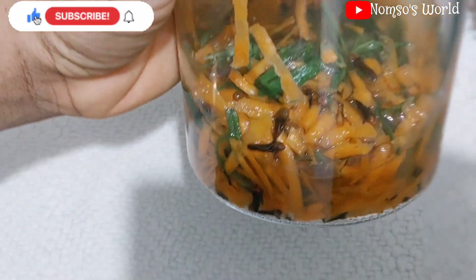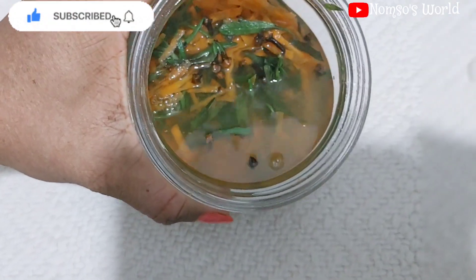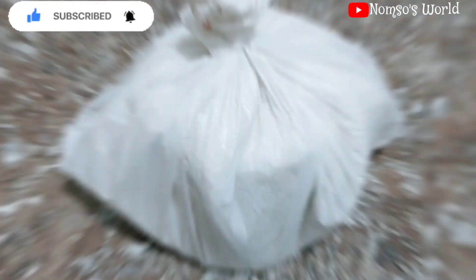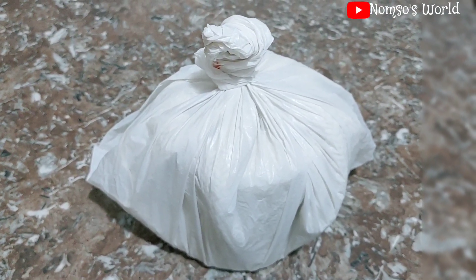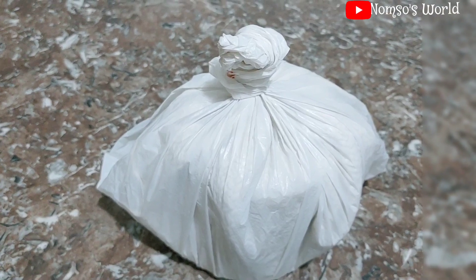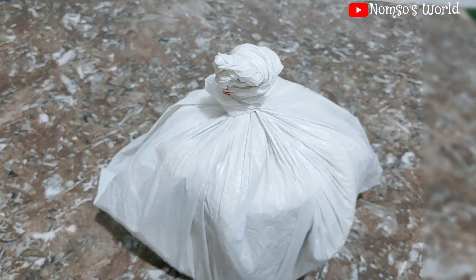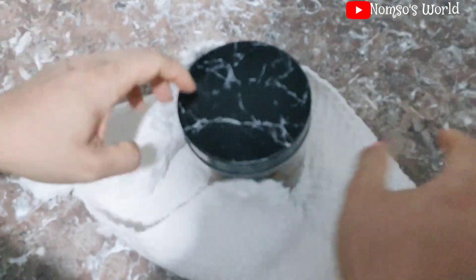I put the wrapped jar inside a plastic bag and leave it there for the next day, so everything will infuse properly into each other. This is how I always do it — tie it, put it in a plastic bag, tie it again, and leave it until the next day, which is after 24 hours.